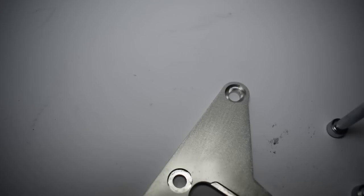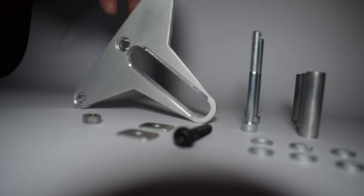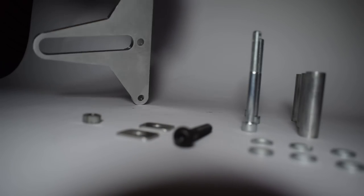Drawback number two was that you couldn't mount your trigger wheel right behind your crankshaft pulley because the design wouldn't allow it. So I decided to design a new bracket that addresses those issues and is a complete solution for any crankshaft sensor scenario on the 4AG engine. The new bracket works whether you're running AC, whether you have a single or dual roll crankshaft pulley, and whether you want to place the trigger wheel behind or in front of the crankshaft pulley.